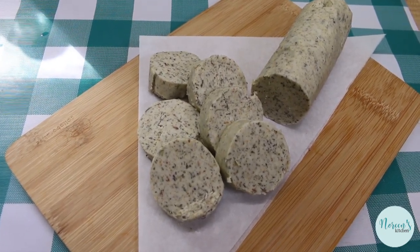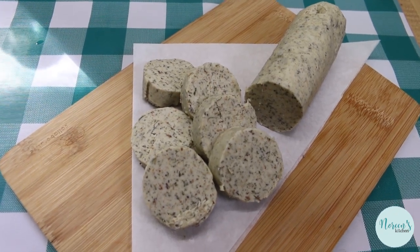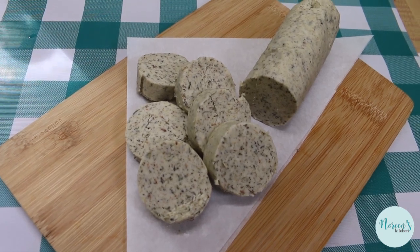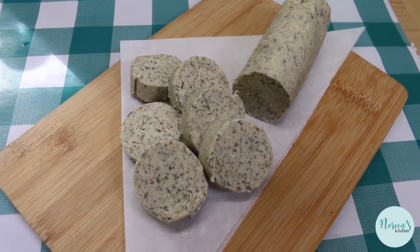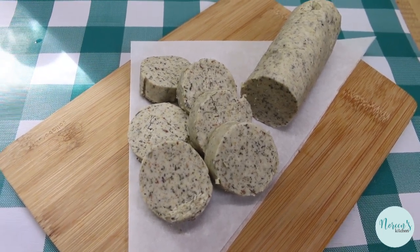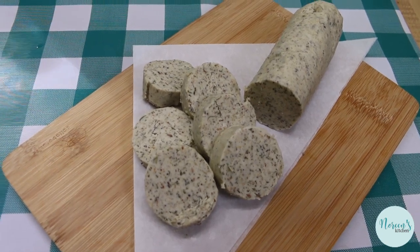It's going to be great for adding to steamed or roasted vegetables. Anything that you plan on using butter in that's a savory dish is going to be a perfect application for this compound basting butter — it's already got all the seasonings, herbs, and spices that you're going to want, and that will help all of your dishes come together and kind of tie together in a cohesive menu.